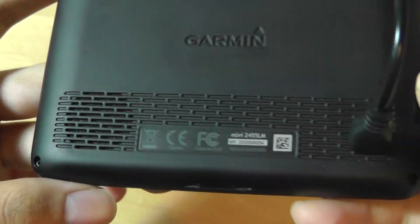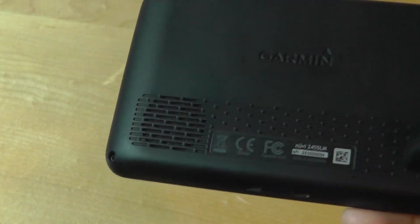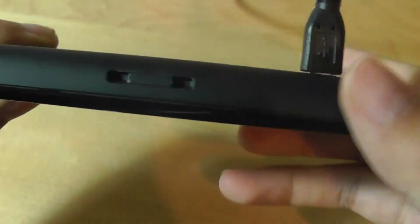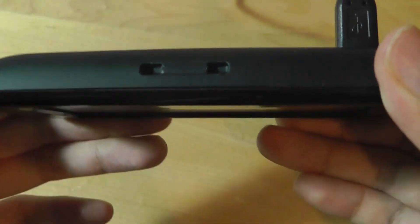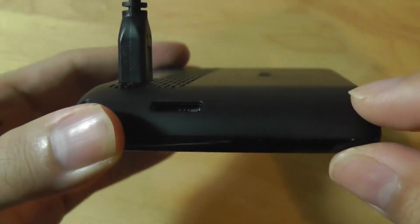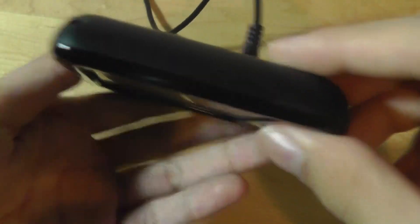Behind the unit there's a mono speaker that gets very loud, clean, and crisp-sounding, so for turn-by-turn directions it will definitely be easy to hear. There's also the option to change the accent and gender of the voice speaking to you. On the sides there's a microSD card slot, so if you want to expand the memory, that's also possible.